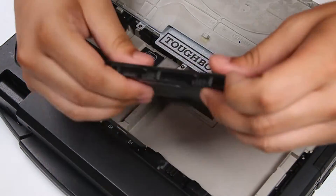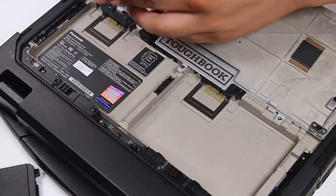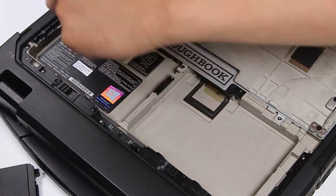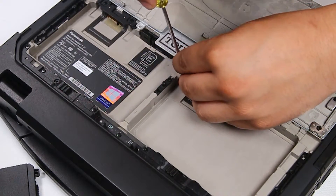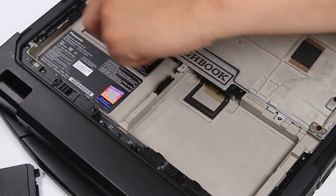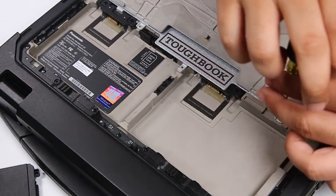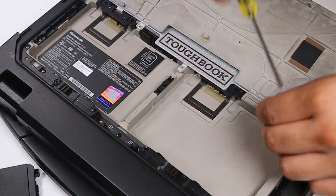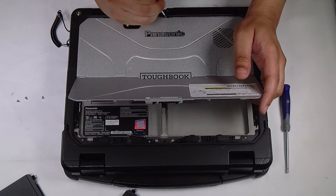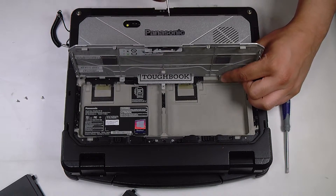Once the batteries are removed, there'll be three screws holding the actual cover into the tablet. You want to remove all three. With those removed you're able to slide out this part of the cover.